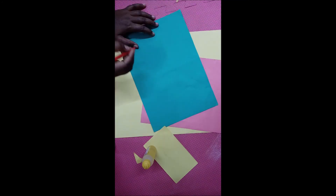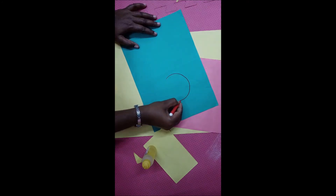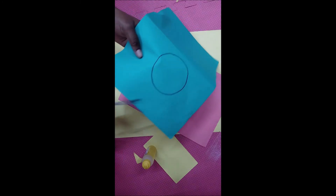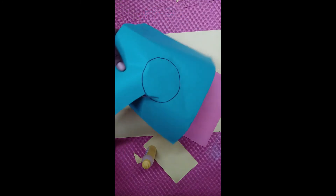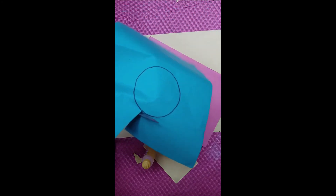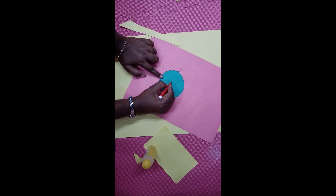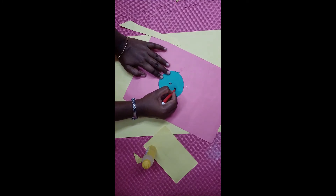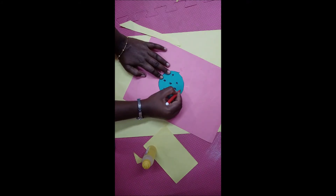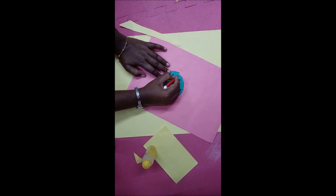Shall we do the next activity? Children, take another color sheet and draw a circle shape in it using sketch pens or pencils. Now we are going to cut the circle shape — cut it in circle shape children. Now make some designs in it as you like. This is a circle shape cracker. In Tamil we call it as sangu sakkaram — what is this children? Sangu sakkaram!